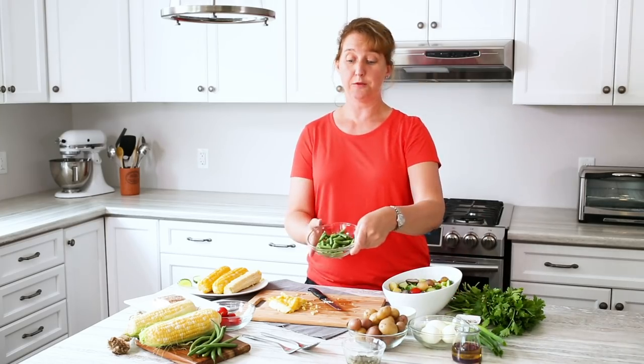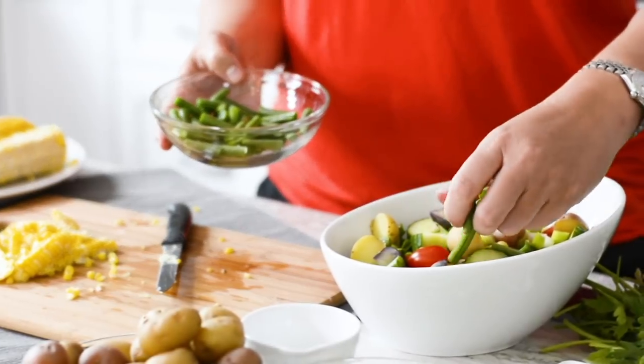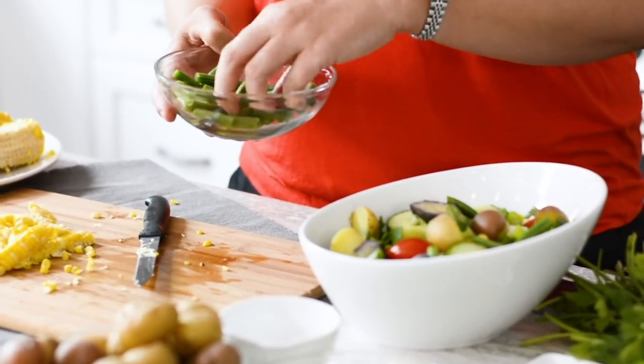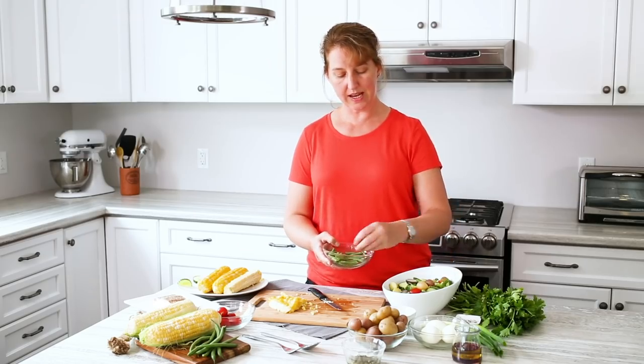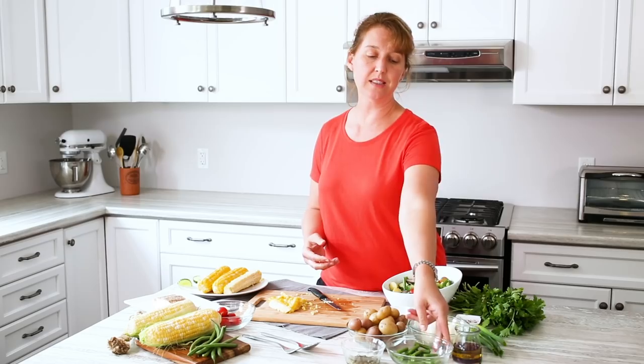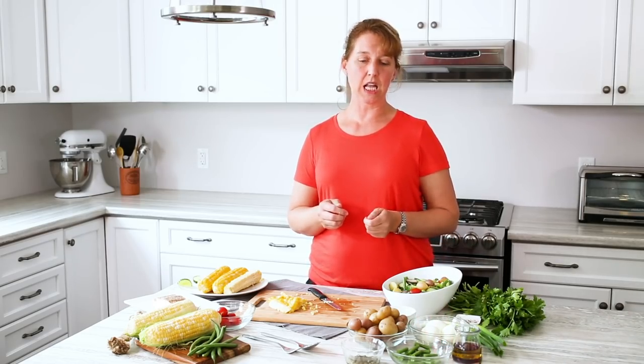I'm just going to chop up a few of these into bite-sized pieces to add into the salad. Some green beans — these are great fresh out of the garden. They come into season in late summer and you can quickly boil them and then plunge them into cold water to stop the cooking process. This really helps them keep their tenderness with that bite and the color.